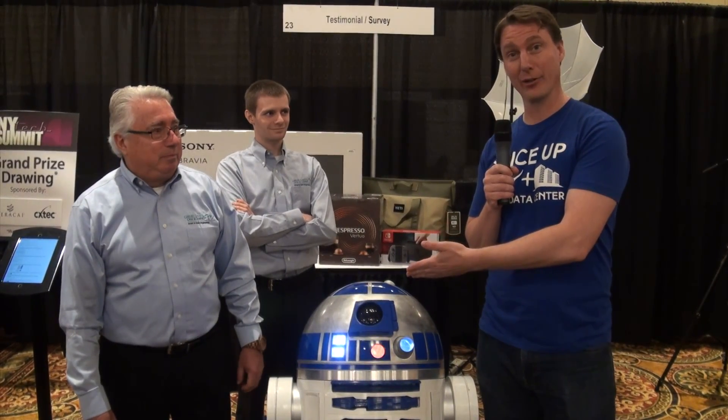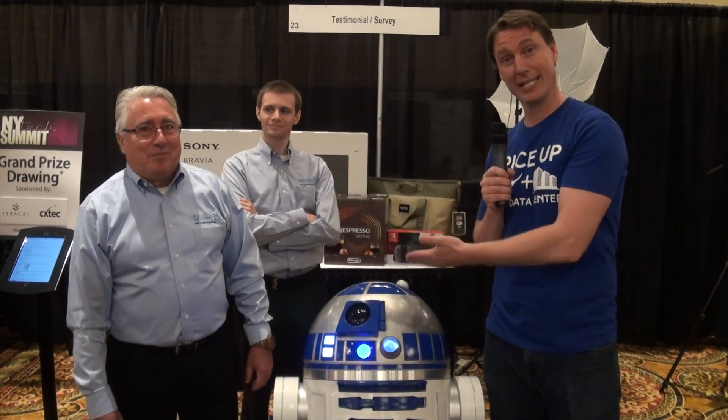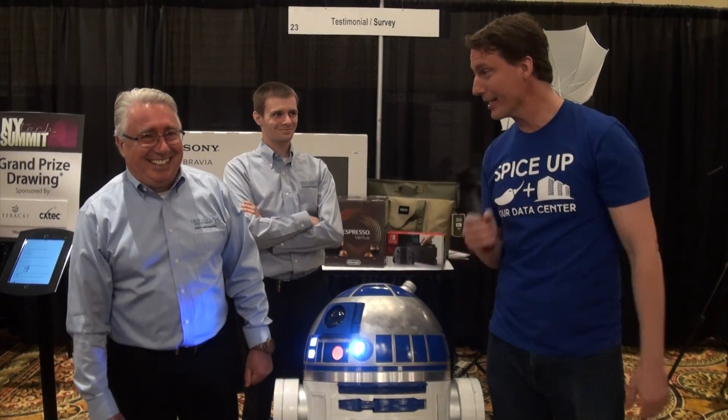Got R2D2, everybody knows, but the original actor who used to fit inside R2D2. Hey, you want to get in for old time's sake?